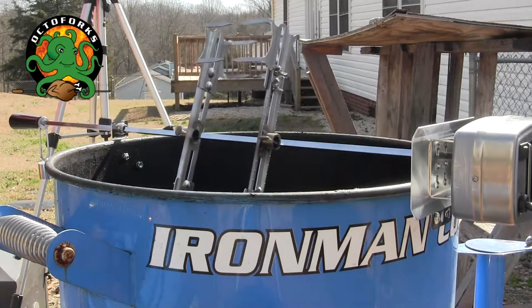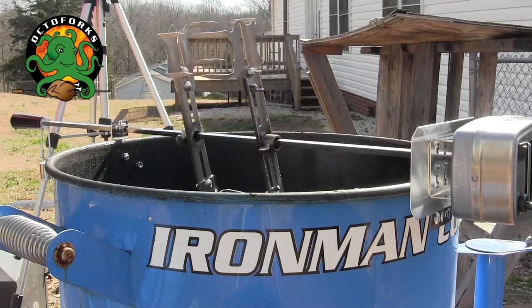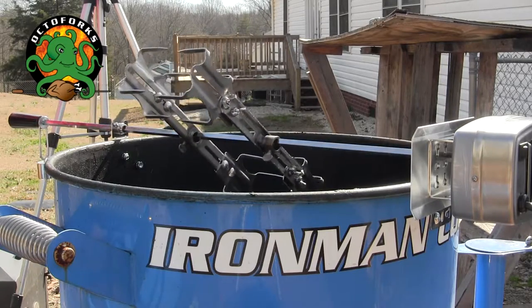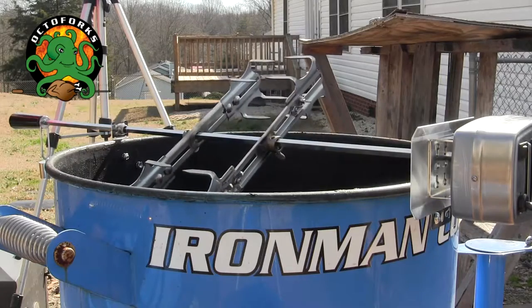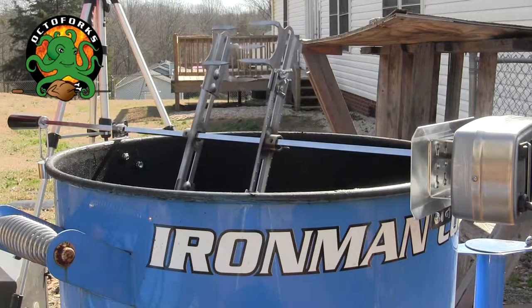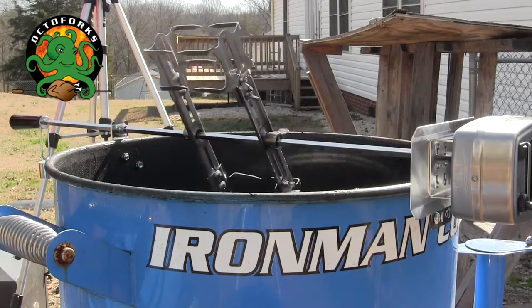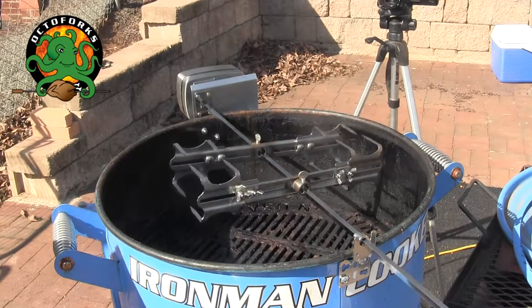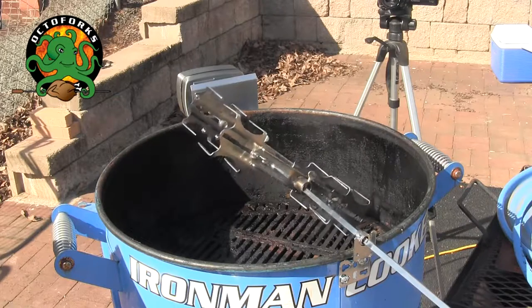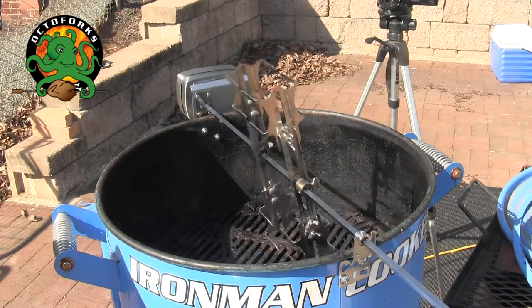Octoforks are going to revolutionize backyard, tailgate, and professional cooking. The double amount of poundage that you have, decrease cooking times by 30%. If you've got a UDS, a Weber grill, or some of those grills, load down the complete capacity of your smoker.